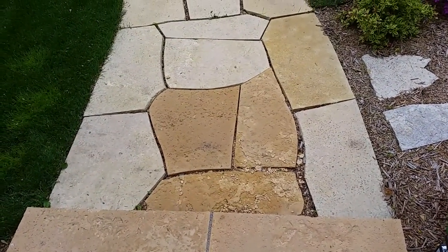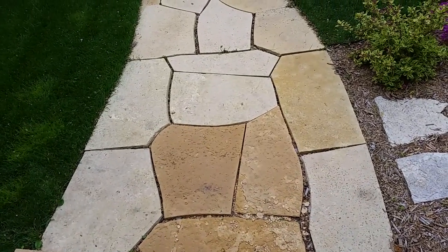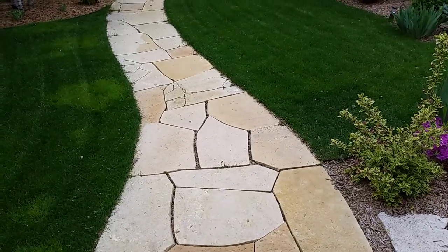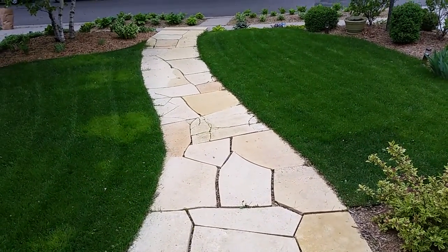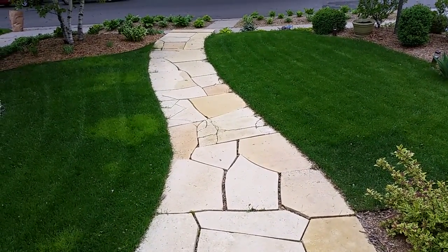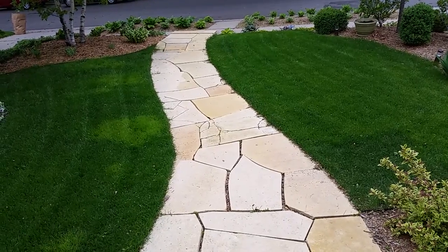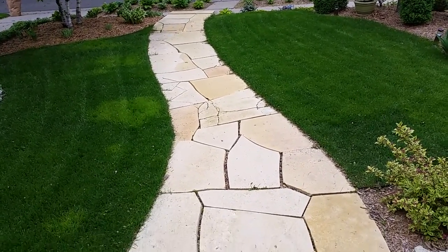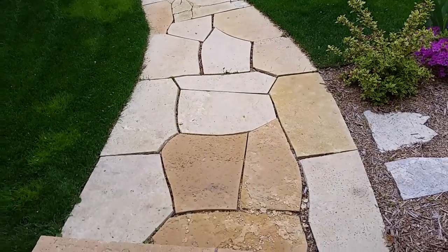We'll be replacing it with the regular laurel limestone from Origin Stone. She really liked that look. She understands this is an irregular pattern, and she will be getting a patterned version of stone put in here as well.